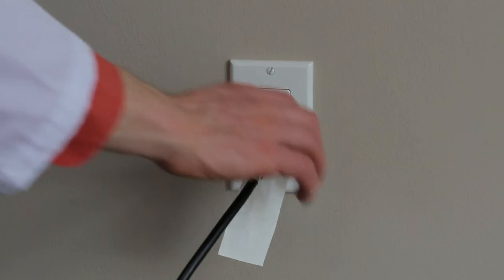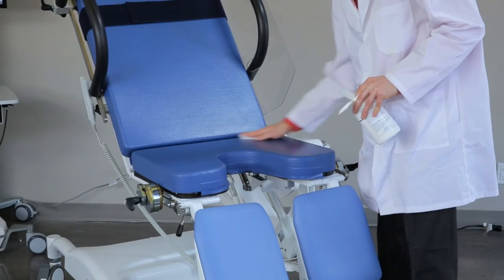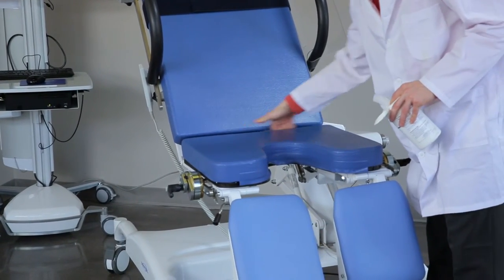Unplug the table from the power source before cleaning. Do not use steam cleaning. Household cleaning disinfectants, as well as hospital grade disinfectants, are recommended for use on the table.